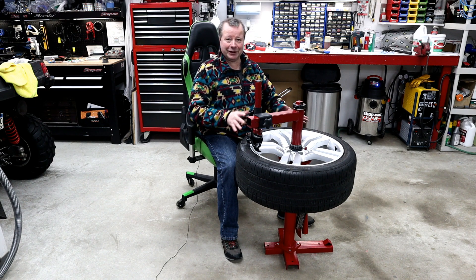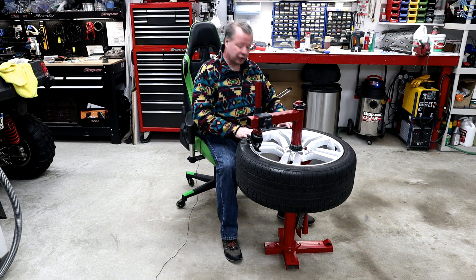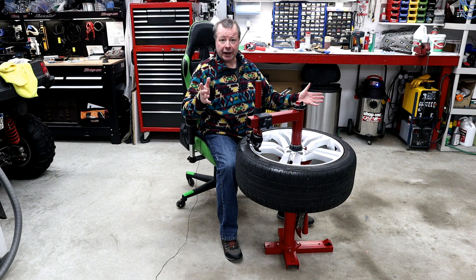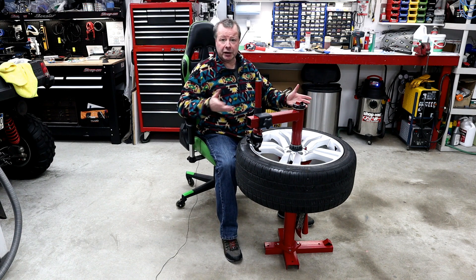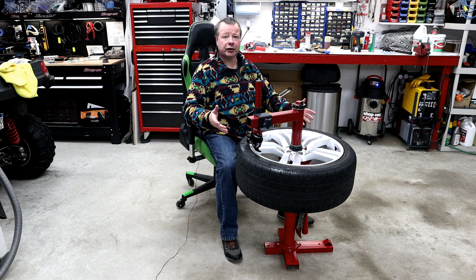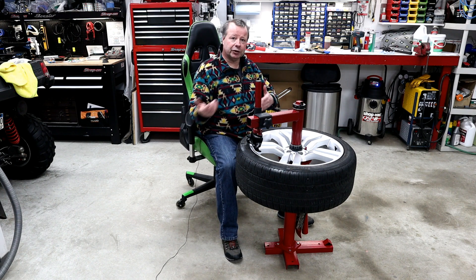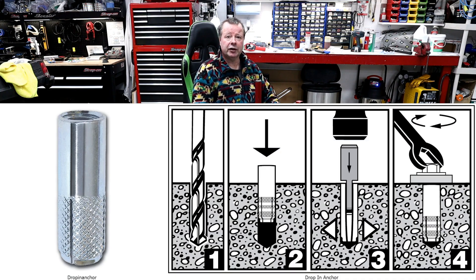I don't know yet — I've never used it. But we've got to get this thing mounted to the floor first. We're in a standard two-car garage here, and I want lots of room to work around this thing, so I'm basically taking up a car bay. For that reason I don't want this permanently mounted — I've got to be able to remove it when I'm not using it, so I can just unscrew it and store it when it's not in use.